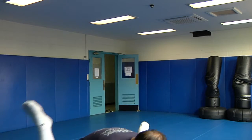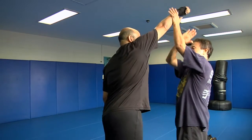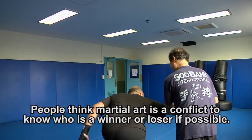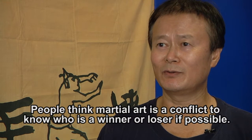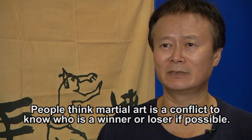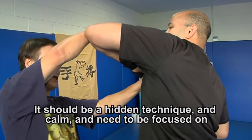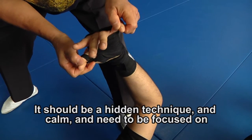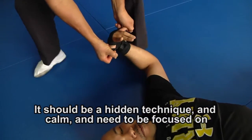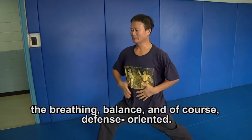SUBAK focuses on the control of power. Students learn how to keep themselves calm in any situation and use their power only to neutralize an initial threat. People think martial art is about conflict — knowing who's winner or loser — but my philosophy is a little different. It should involve hidden techniques and calm, and needs to be focused on breathing, balance, and of course, be defense-oriented.